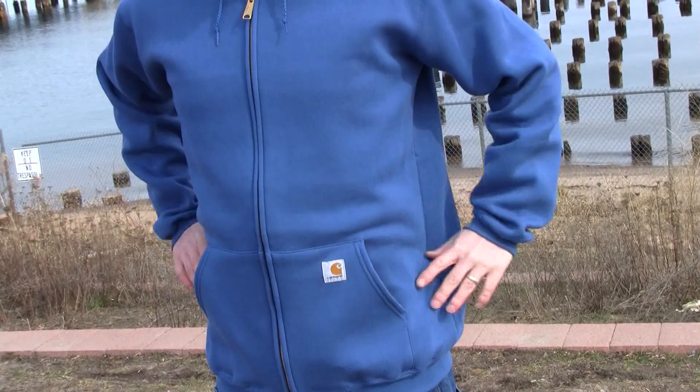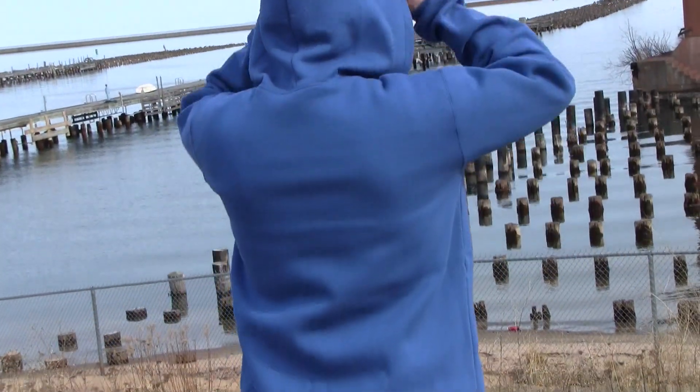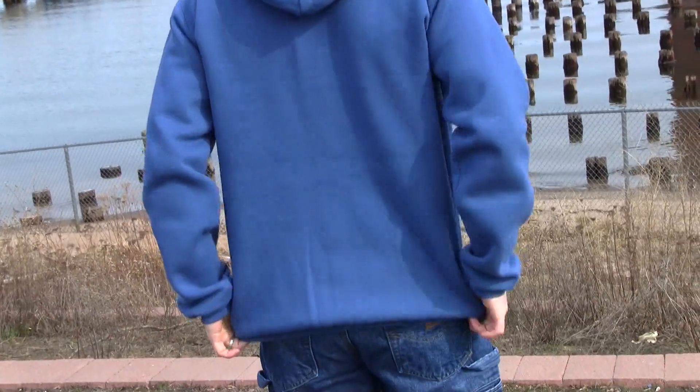This sweatshirt works great for fall or spring or even summer evenings by itself, or as a layering piece in the winter, and it comes in seven different colors as well.